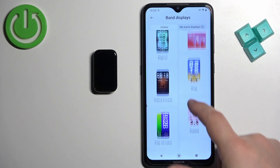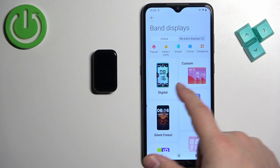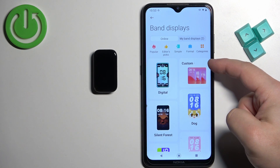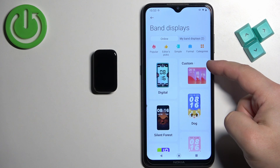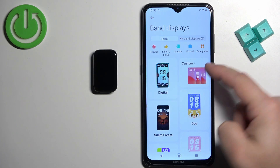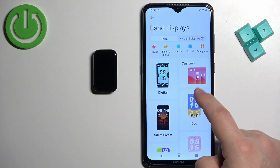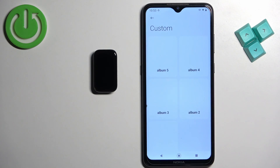Here you have the online category, and in it you will see a list of watch faces. Look for the category called 'Custom.' It should be at the top. Once you find the custom watch face, tap on it.